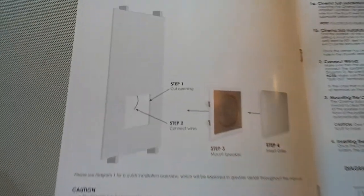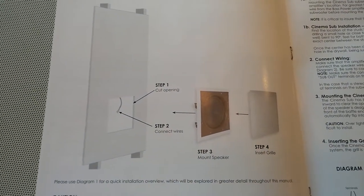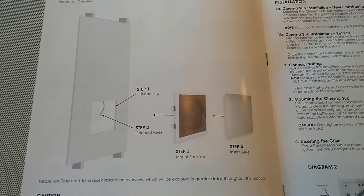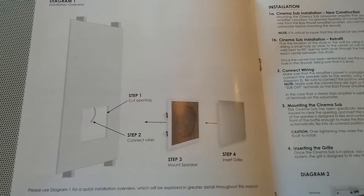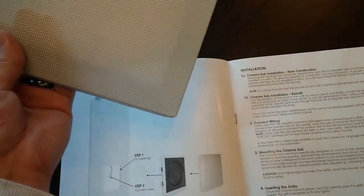It's pretty straightforward — you're just going to cut a hole in your sheetrock with the template, connect the wires up, place the unit in the wall, clip it to the wall, and then put the grille right on the front of the speaker.